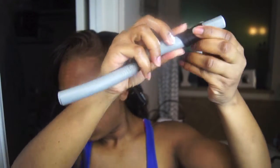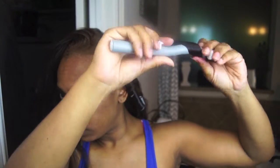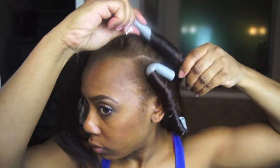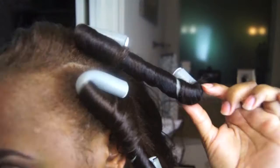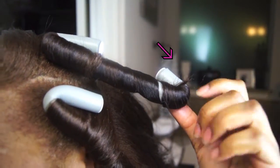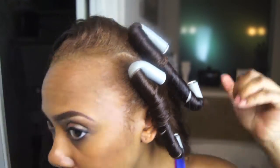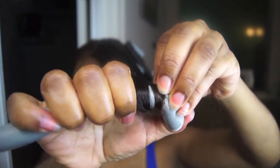I'm moving on to my second section now, and even as I'm bending the end of the flexi rod to set and secure the hair, you can see that the hair is still sticking out on the end. I'll show you a closer look in just a second. On this one it just came loose — I'm really not good at this. A couple of them I had to do more than once just to get them to stay.